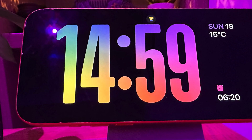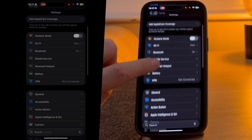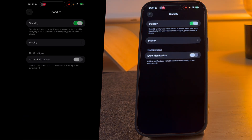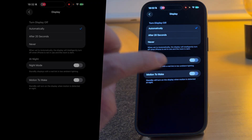First of all, let's look at how you set up standby mode. Go to Settings and select Standby. Select the standby switch and toggle it on. Now you need to select the different settings, so press Display. You can choose when to turn the display off. I have mine set to automatic, so it will turn off if the room is dark. To have it turn back on again, I have Motion to Wake toggled on.